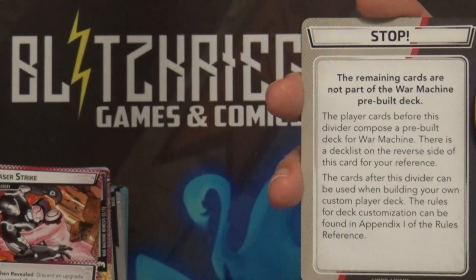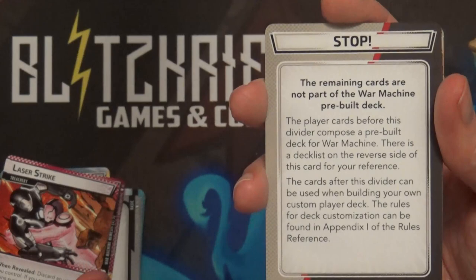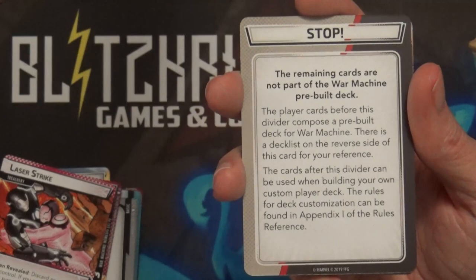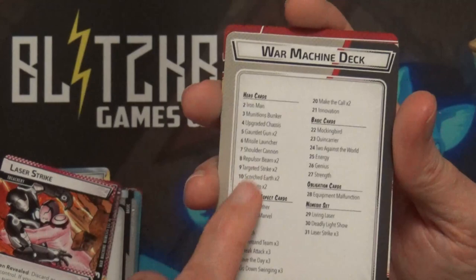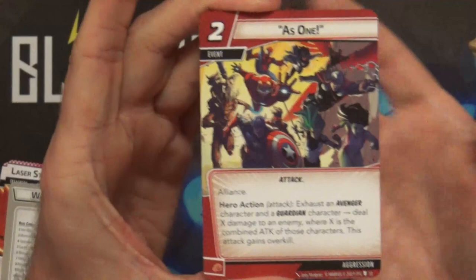The rest of these cards after this are usually all new cards - I've only seen a couple of times that it hasn't been. They're usually new cards that are good for building into the other aspects with War Machine, which we saw was Leadership, and we've got the other aspects: Justice, Protection, and Aggression. Or if you buy all of these, these are just more cards to build your character decks with. On the back of this card is also usually the War Machine deck list so that if you played this and wanted to rebuild it, you can.